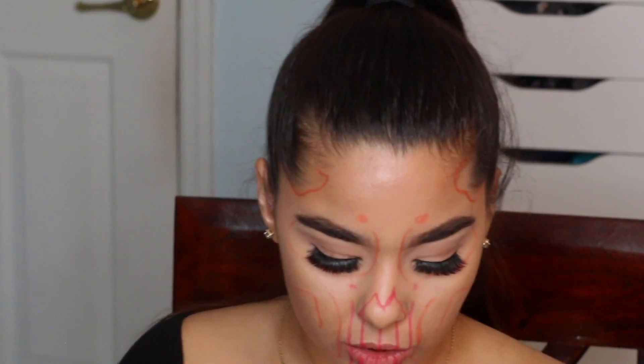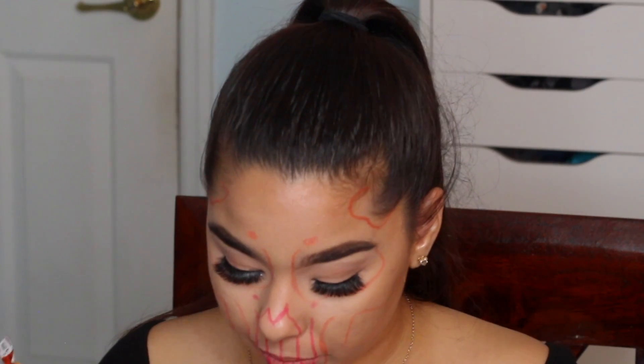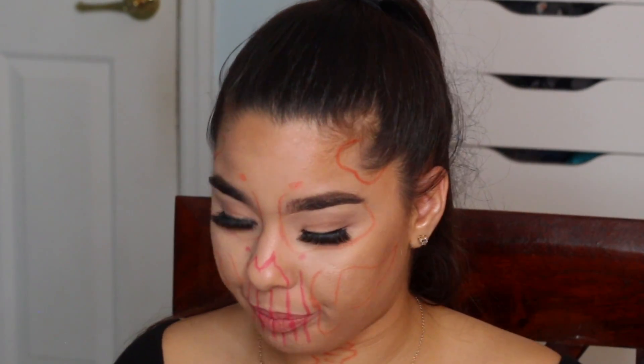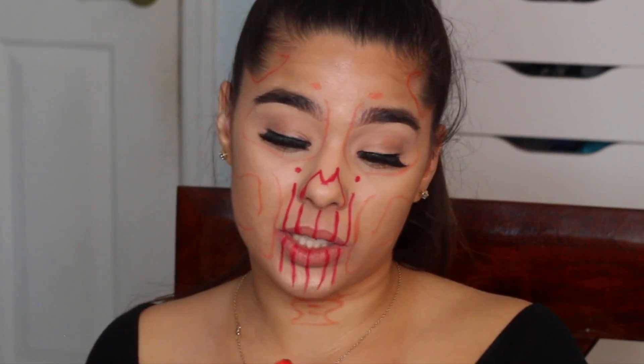Now let's go in with the liquid lipstick. I'm trying to see which brush to use — I'm going to take my little bit bigger brush. I'm going to do the pink first. The pink I'm using is Sephora's liquid lipstick in 03 — I think it used to be called Watermelon, but I think they took out the actual name. I'm taking this little brush I got off of Michaels and going in to outline the lip liner. And now I'm taking Ofra's liquid lipstick in Venice.